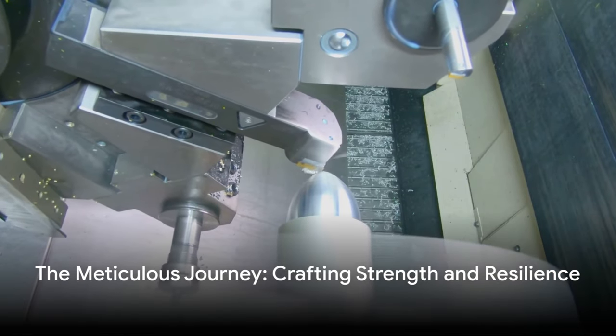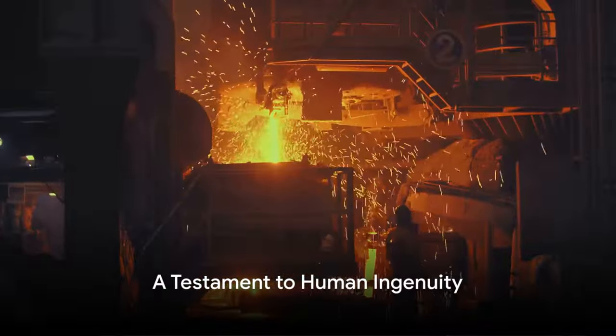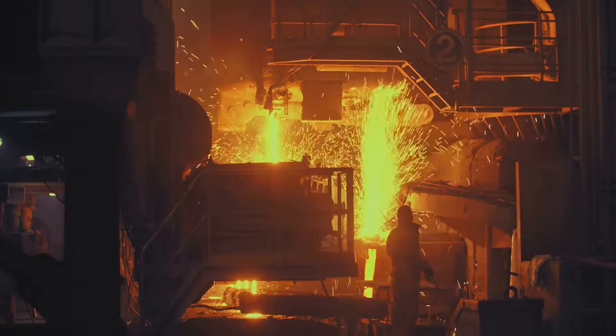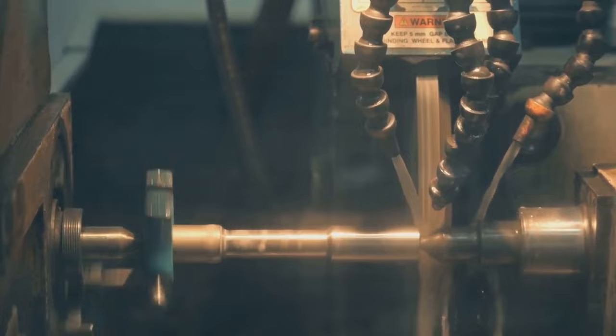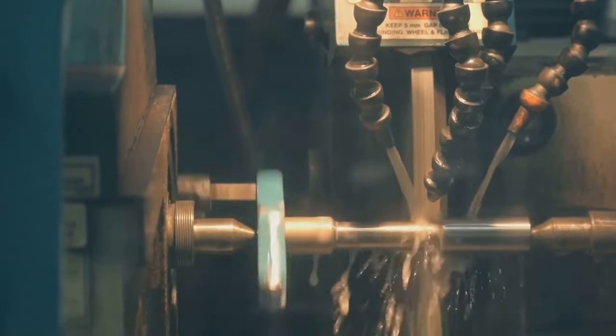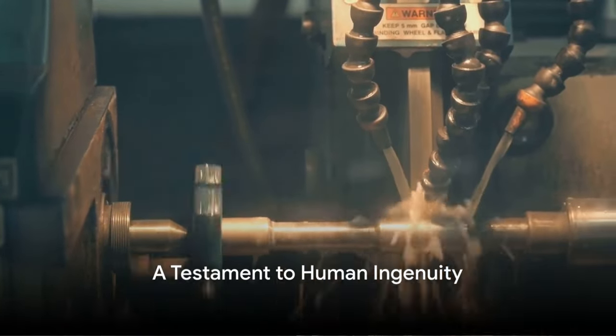This journey imbues each bolt and nut with the strength and resilience to hold together the world as we know it. So the next time you hold a bolt or nut, remember the intricate journey it has undertaken to reach your hand. Every step in the process has been meticulously executed to create these marvels of engineering — truly a testament to the ingenuity of human innovation.